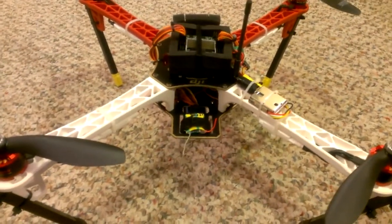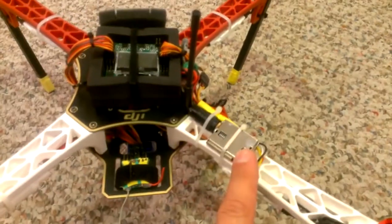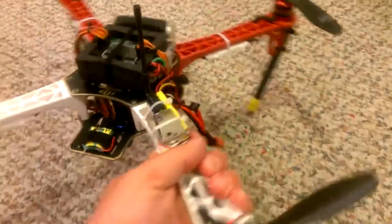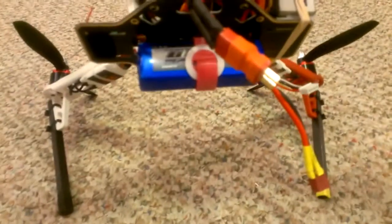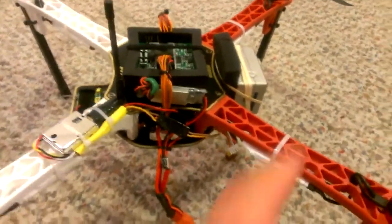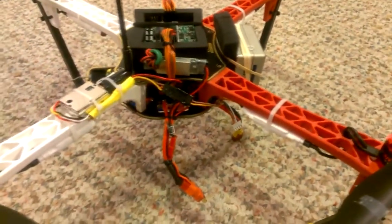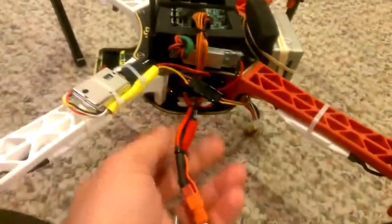I'm not sure what receiver I want to put on here yet. I've got a 200-milliwatt 1280-megahertz video transmitter, and my battery is currently mounted on the bottom. That'll probably be moved to the top once I move the flight controller underneath, and that's going to give me the option to put my camera mount on the bottom.